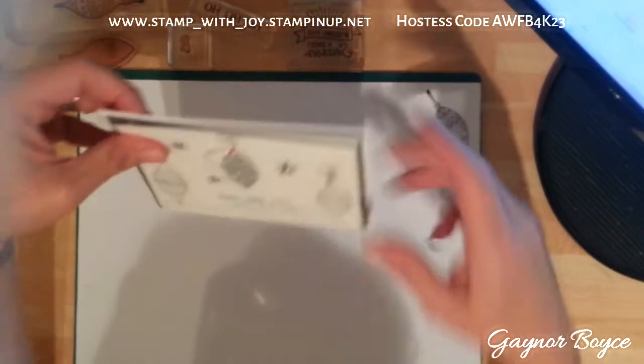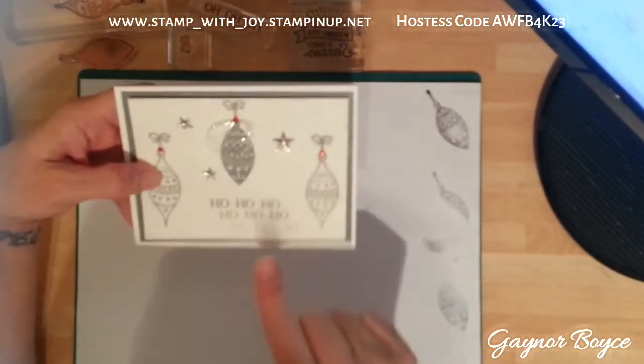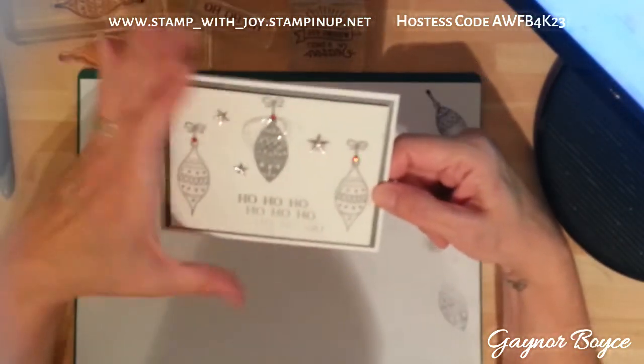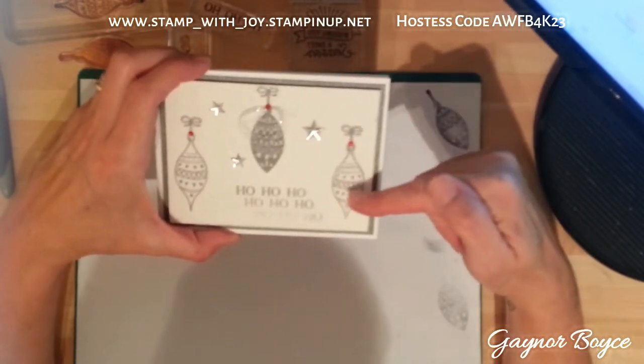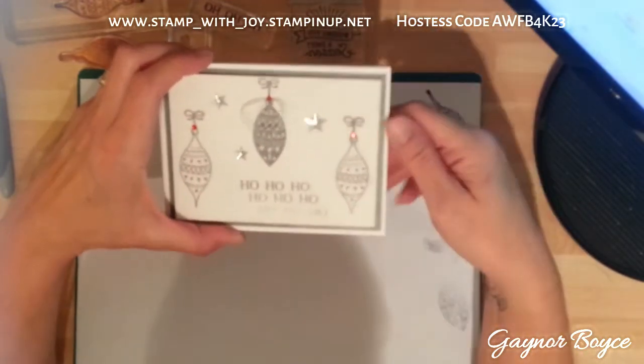Hi ladies, it's Gaynor again from Stampin' Up. I'm going to be making this card today. The only thing I haven't used from Stampin' Up are the little baubles you see here.